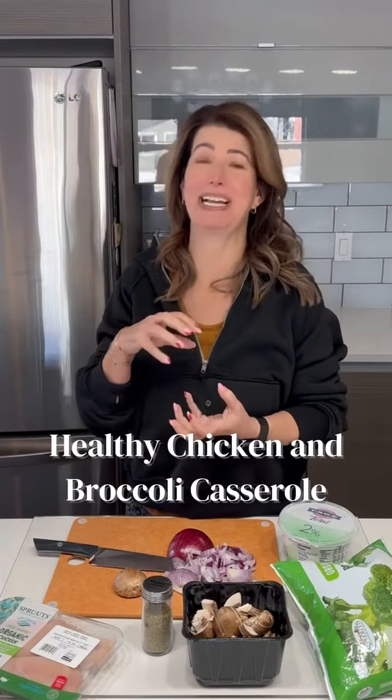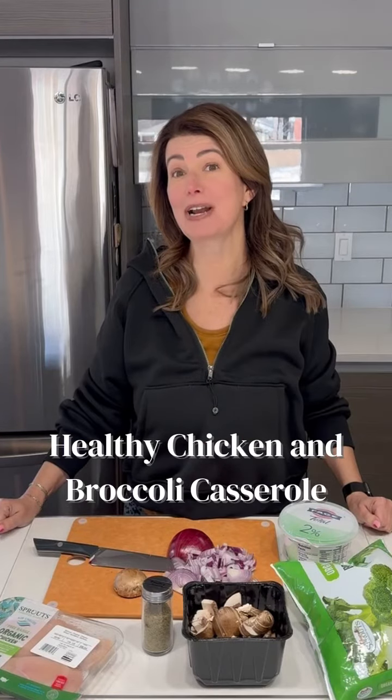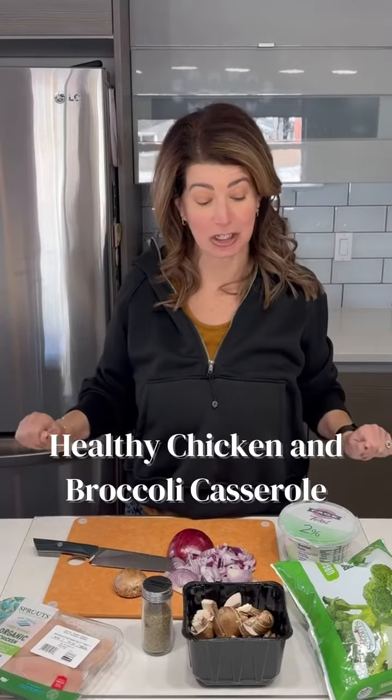I cannot eat a casserole that has a can of cream of fill-in-the-blank soup in it. There's just something about that that grosses me out. So we're gonna try to make a casserole but we're gonna use cleaner ingredients.